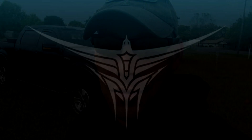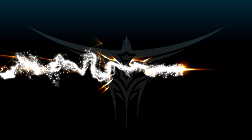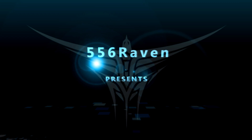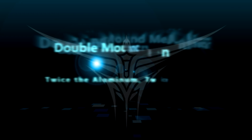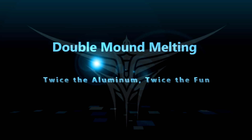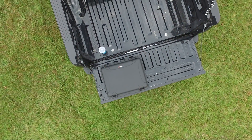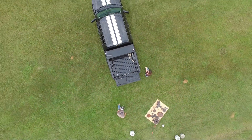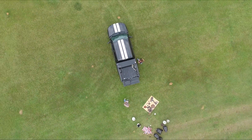It worked out so well last week that we're back out in the same spot to get some more. Check this action out. When we came back out to this field, we realized that there wasn't just one anthill like last time, but eight.